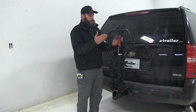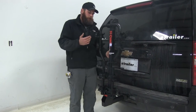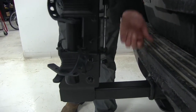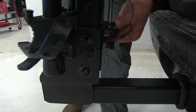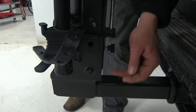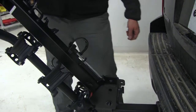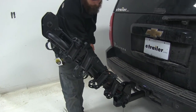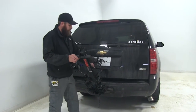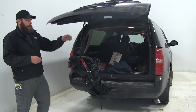Another great feature of the Curt Rack is that we're going to be able to fold the center mast and arms out and away from our vehicle when we don't have our bikes loaded. To do that, we just loosen the little T-handle here, pull the clip and pin located here in the base, then lift up on the T-handle — and as you can see, that's going to allow us to fold it out. It's got a nice stopping point so it won't overextend, and in most cases that's going to give us all the room we need to open any kind of rear hatch or hatchback.